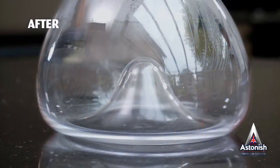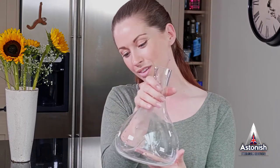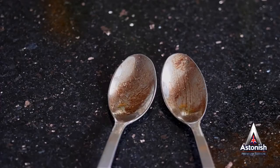From this to this, with little effort at all. And it won't leave behind a residue or taint.